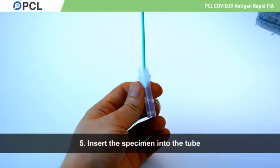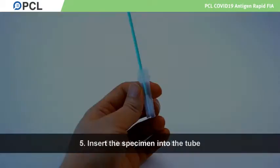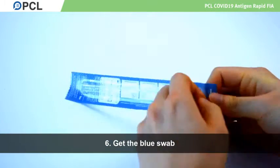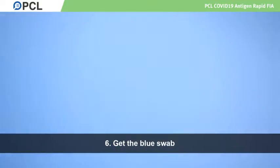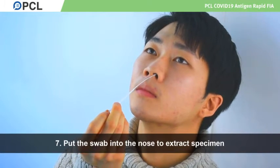Insert the specimen into the tube. Now, get the blue swab intended for nasal use. Be sure to not touch the cotton. Put the swab deep into the nose to extract specimen and insert it in the tube.